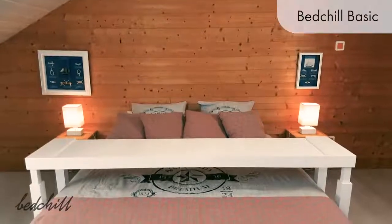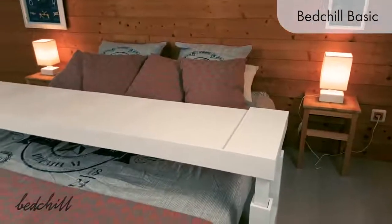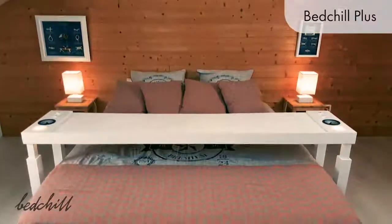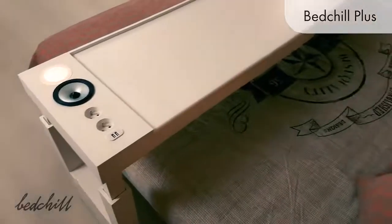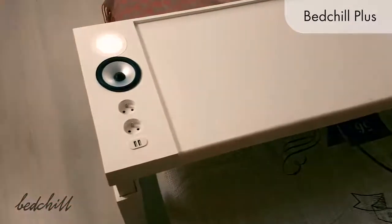There are two Bed Chill versions to choose from. The Bed Chill Basic is designed to revolutionize your life in bed while keeping things simple. The Bed Chill Plus is a fully powered and connected design. Based on the same structure as the Bed Chill Basic, it provides amazing additional features.